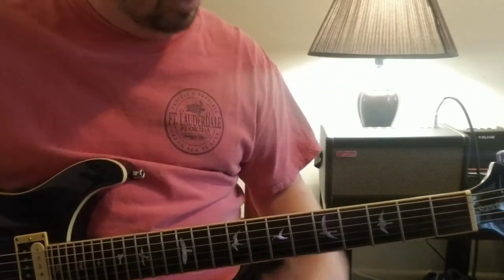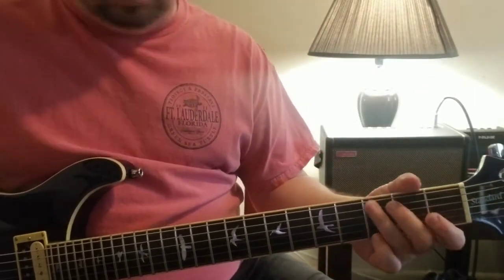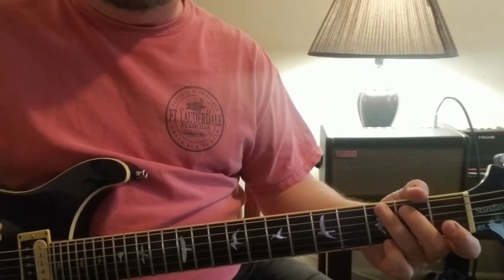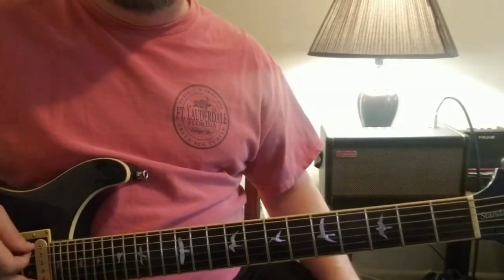That's kind of the rundown for that song. There are a lot of riffs going on in Caravan - those are the ones that come to mind real quick - but it gives you an idea of how these things work. So there you go, a little bit of Caravan.